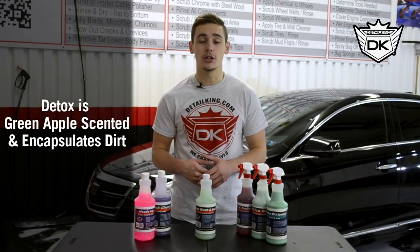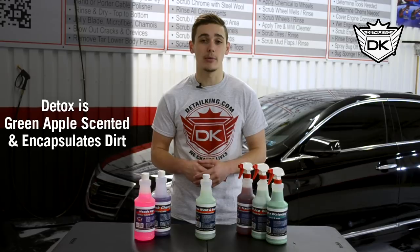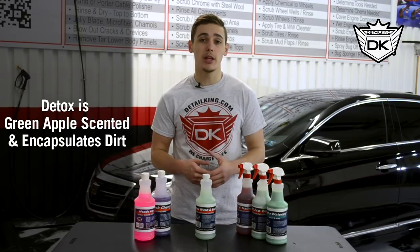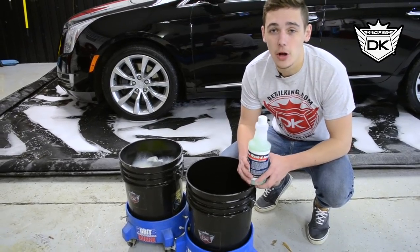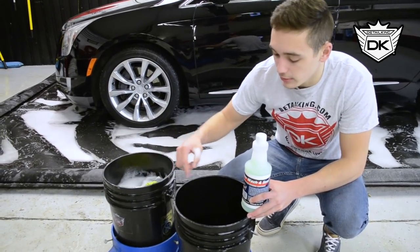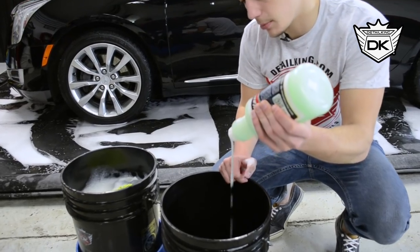Next is our Detox Wash and Seal. It is specifically for vehicles that have already had a ceramic coating applied. It is a part of our Jade line and is used as a maintenance wash because it is formulated with silica technology that applies a thin layer of protection that prolongs the life of your ceramic coating. Just like the last two soaps we're going to use our two bucket wash method, our microfiber chenille wash mitts and our grit guards, and we're just going to add one to two ounces of our Detox soap in there.